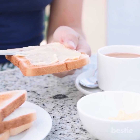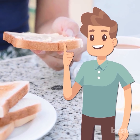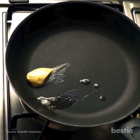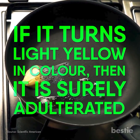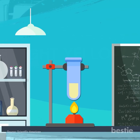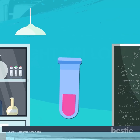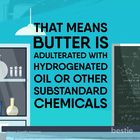Butter is something that a lot of you use on a daily basis. You can easily check the quality of butter using these methods. First, heat a teaspoon of butter in a vessel. If the butter melts immediately and turns a dark brownish color, then it is pure. If it turns light yellow in color, then it is adulterated. Second, heat a tablespoon of butter in a glass tube and add an equal amount of concentrated HCl with a pinch of sugar. Shake well. If the mixture turns pink or red, that means the butter is adulterated with hydrogenated oil or other substandard chemicals.